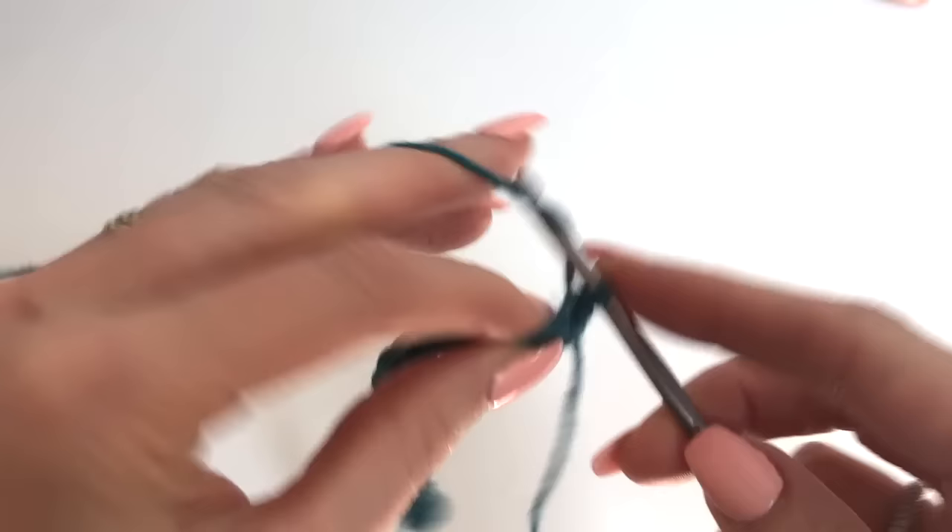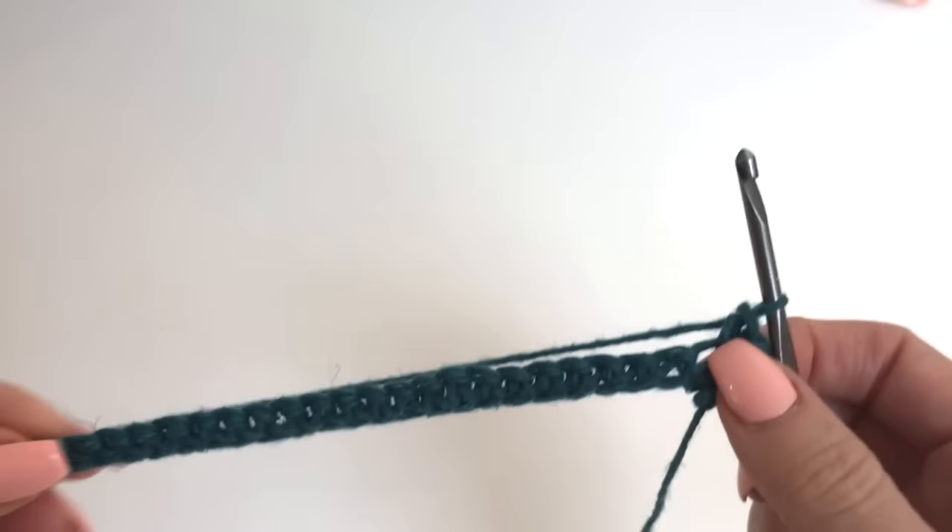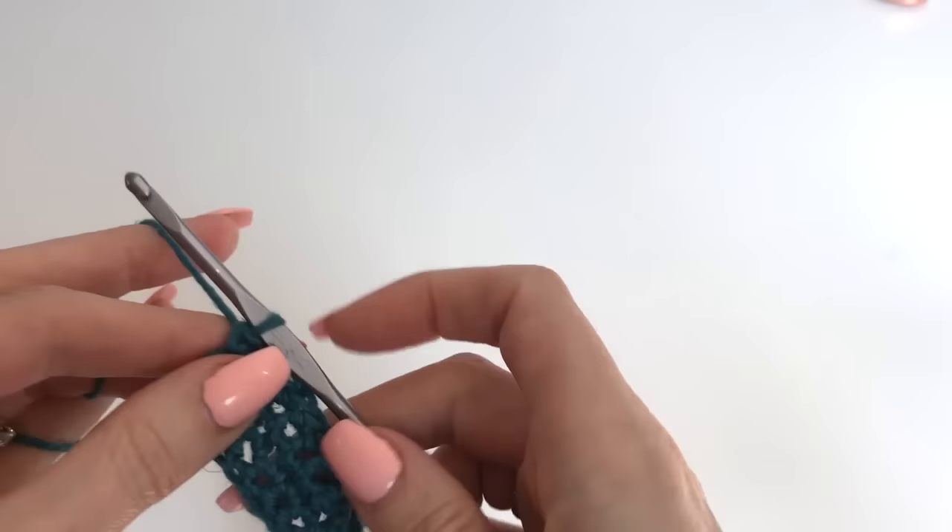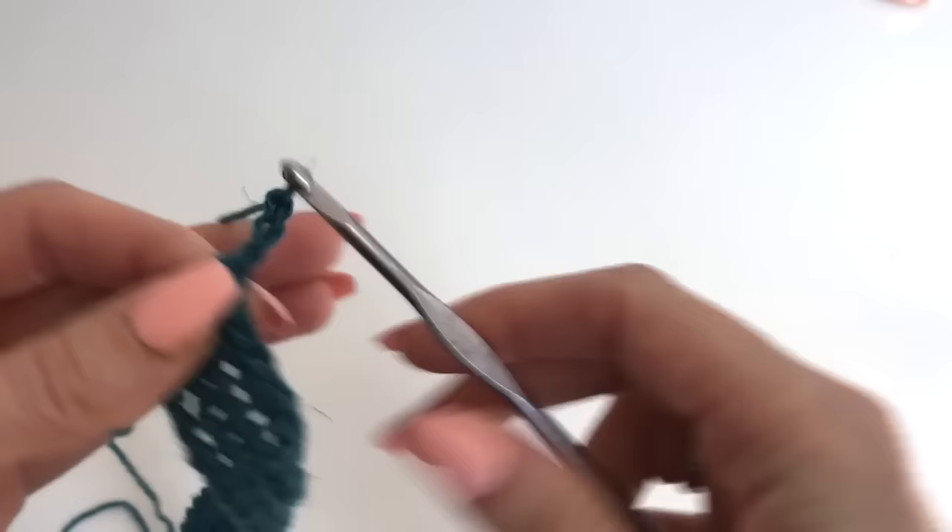Chain 1 and turn, and then we're just working 1 single crochet in every stitch across, making sure you have 38 stitches in total. I'm going to complete my 4 rows and then I'll meet you up. So I have my 4 rows worked, and now we're going to start into our stitch pattern.